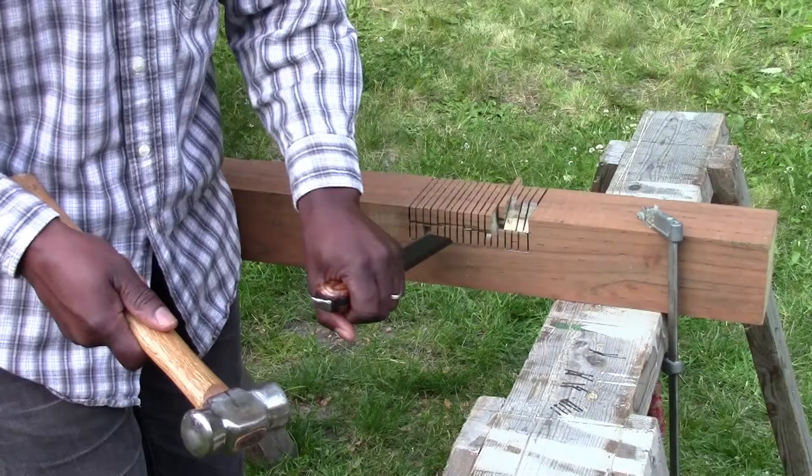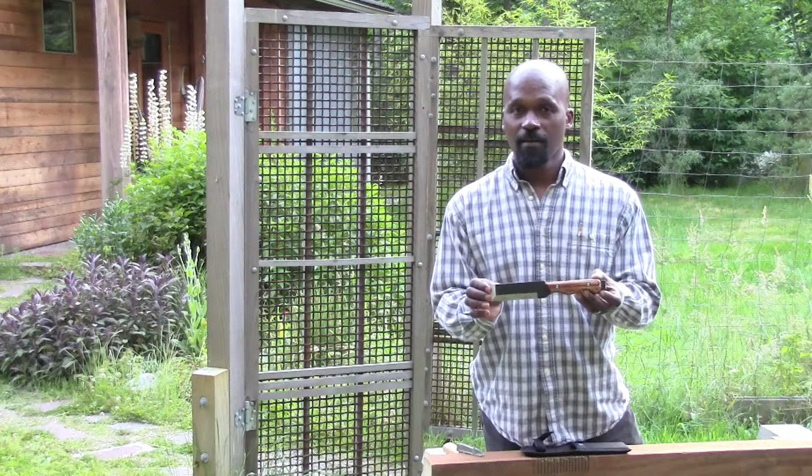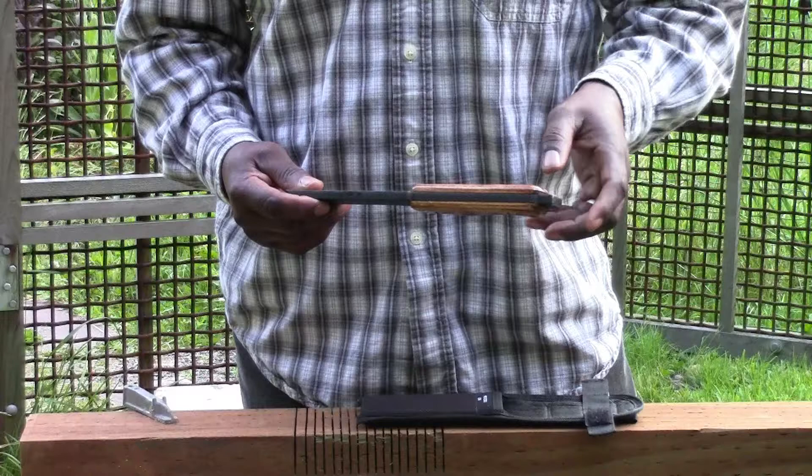This is the extra heavy-duty chisel knife from Garrett Wade. The blade is a hybrid between a chisel and a knife, and it's thick enough where you can use it as a pry or for chopping. The tang extends beyond the handle so you can strike it with a hammer, but you can strike it anywhere along the spine.